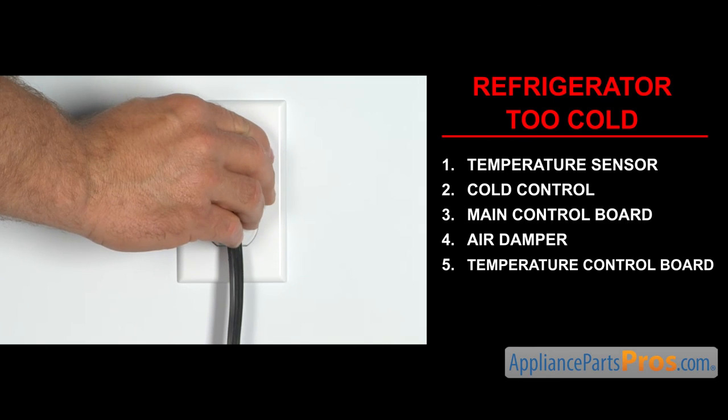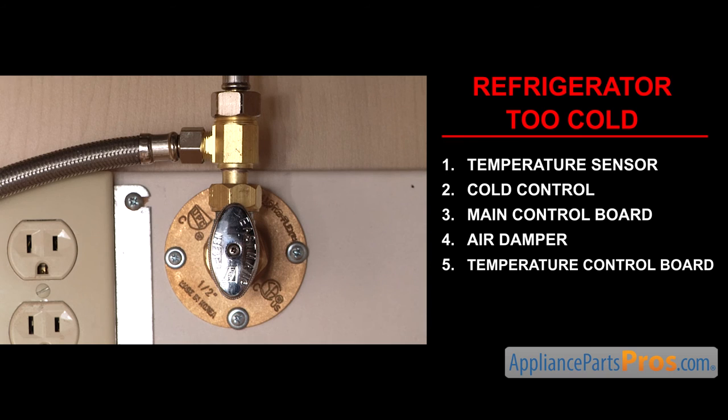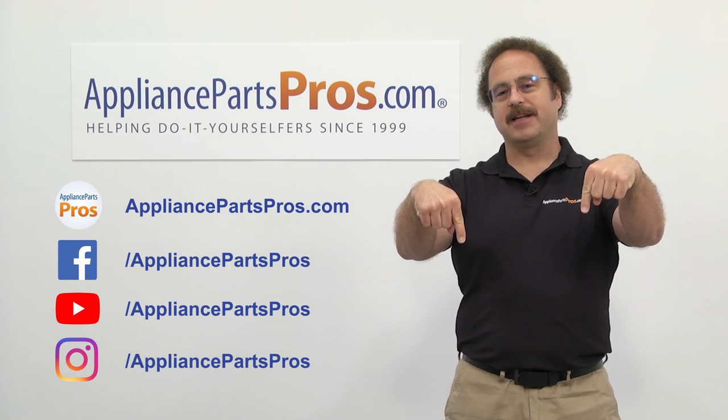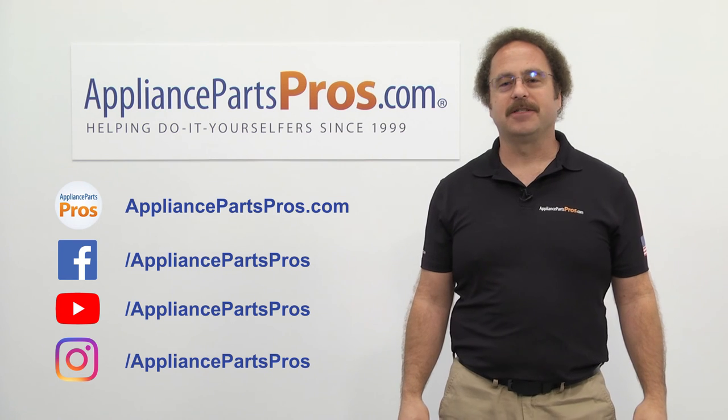Once you take care of the problem, you can plug the appliance in, turn the water back on and take it for a spin. Thanks for joining us for another troubleshooting video brought to you by AppliancePartsPros.com. Remember to hit the like and subscribe buttons now and if you have any questions or want to share how your repair went, leave a comment down below.